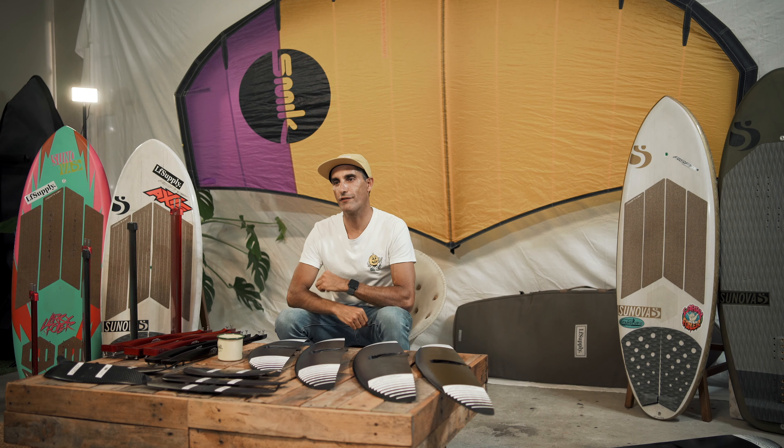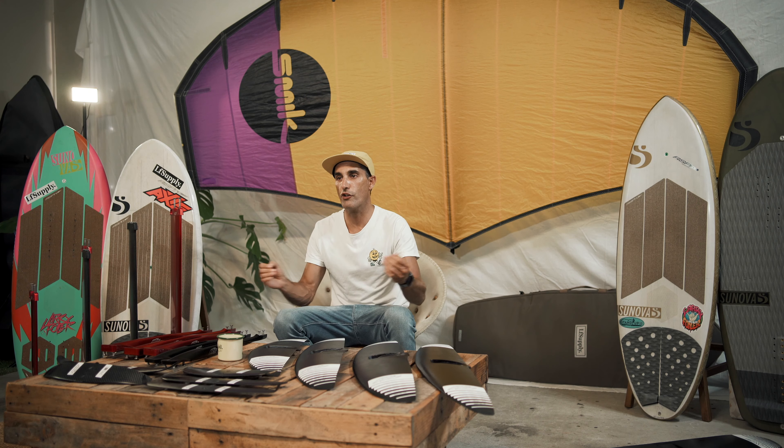Before we dive deep into the new black series wings, remember that all of this information relates to me and my personal experiences. I'm a lightweight rider — 62 kilos, about 135 pounds. Hopefully we can convert some of this information to help you find the right setup. If you have any questions, leave a comment below and I'll try to get back to you.